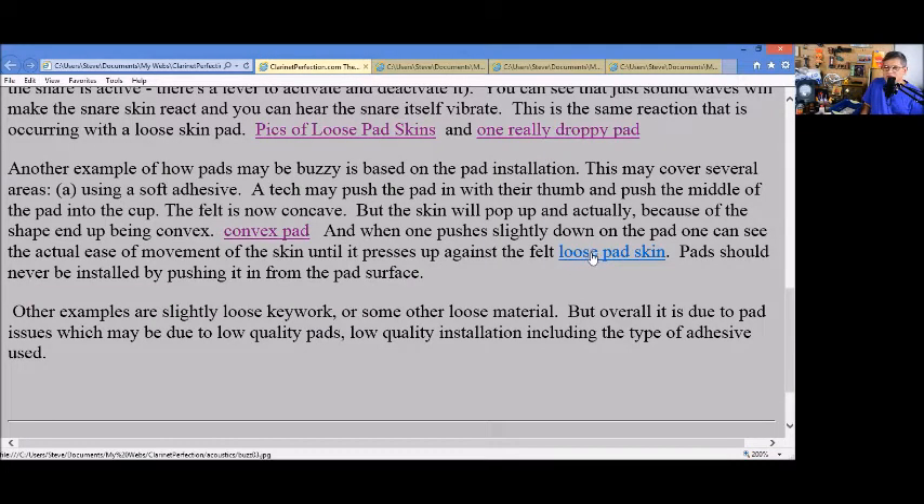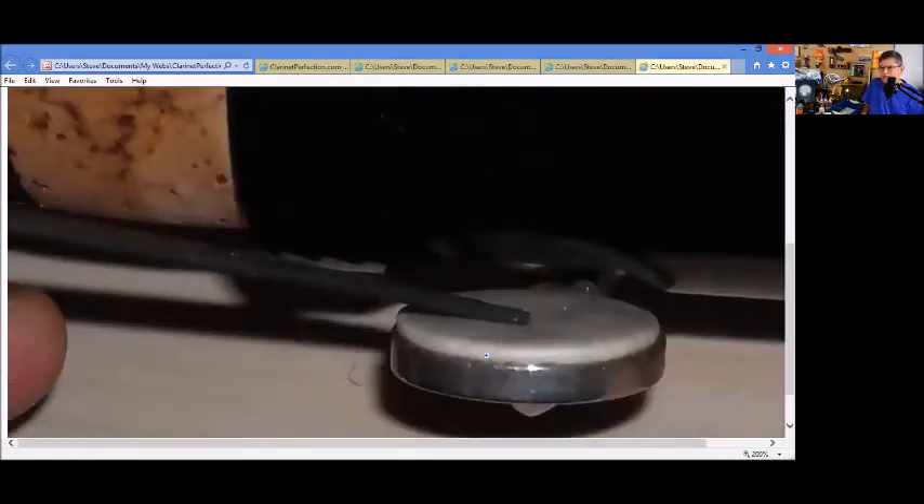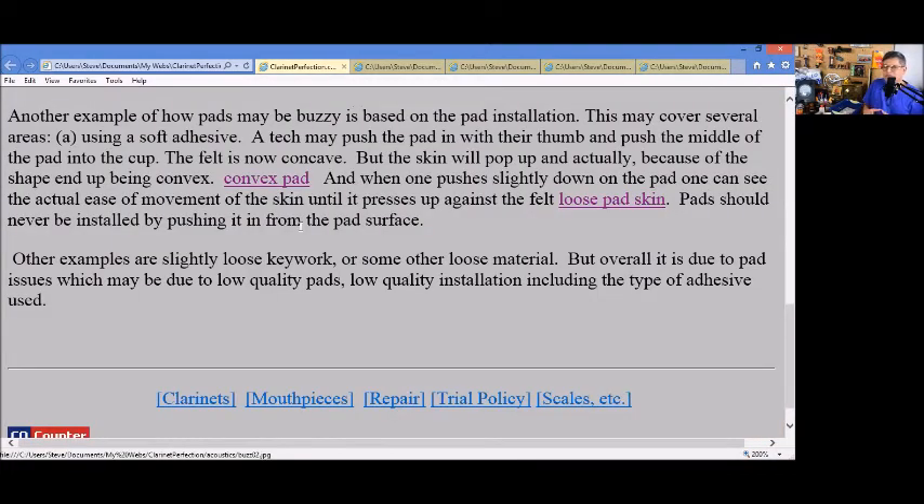Here's another example of loose pad skin — I was pushing the skin down with a screwdriver. Anyways, this is something to be aware of when you play and think you hear a buzz: look for pads that are not flat or look for pads that are wrinkled. That may be the location of your buzz.